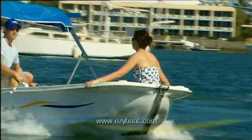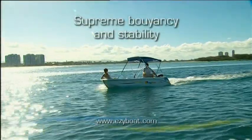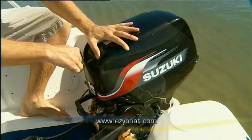Easy Boat's cathedral-shaped hull gives it supreme buoyancy and stability, making it a safe craft for all these activities. It can carry up to four adults, and it's suitable for nearly anyone to operate.